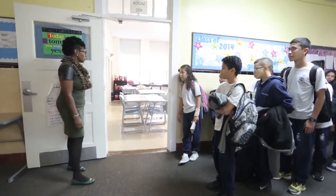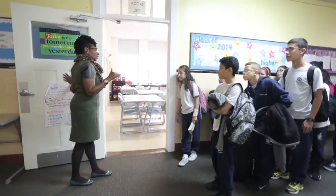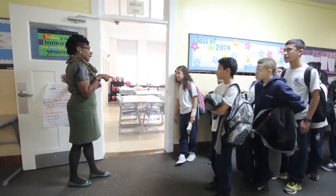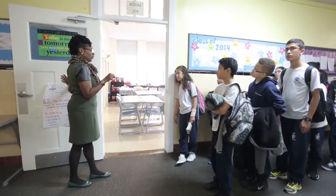7th grade, when you enter the room, your homework has not changed because we did not get to it yesterday. I need you to enter the room quietly. I will give you three minutes to turn in any assignments, sharpen pencils, and get ready for your do nows.